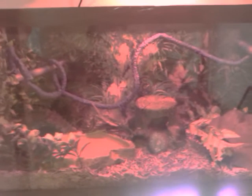This is my ball python setup — a 30-gallon long tank. I'll start with the lighting. I use one 100-watt heat bulb in the center. I do it a little differently: the heat bulb in the center, a pad on the right, and nothing on the left.